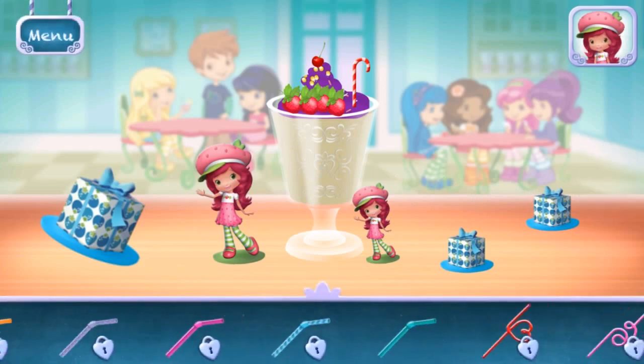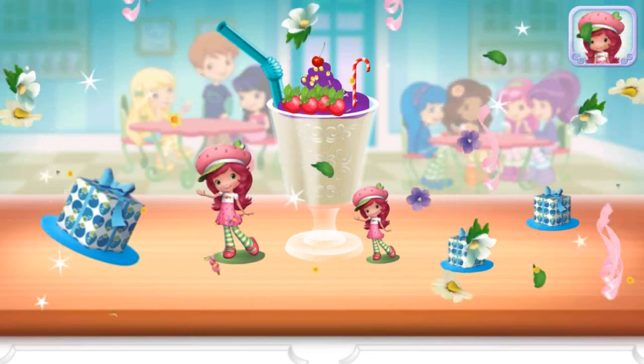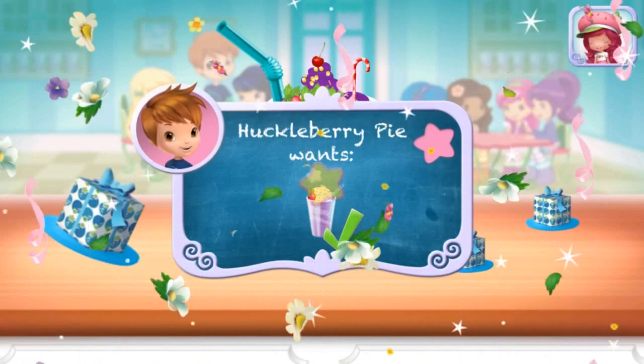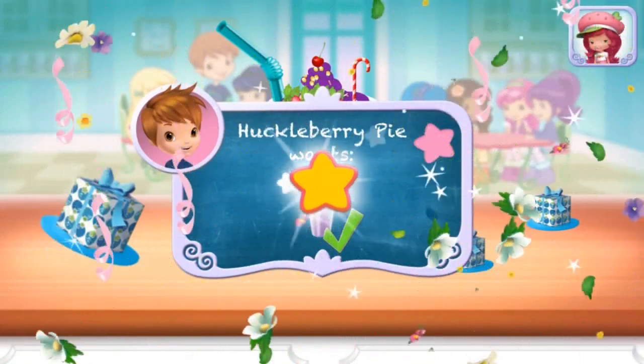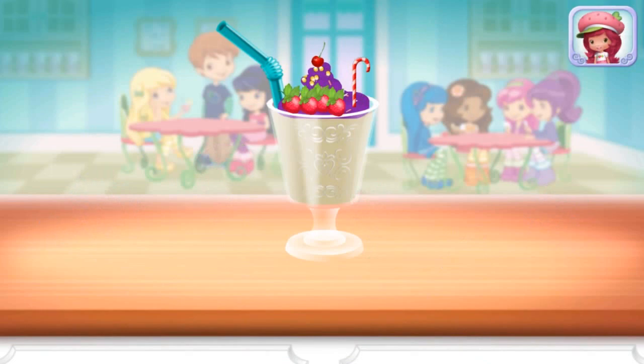Choose a fun straw to complete your smoothie. Congratulations! We're done! That looks very great! Huckleberry Pie was waiting for this! We filled an order to drink your dessert. Just tap on it. Yummy!